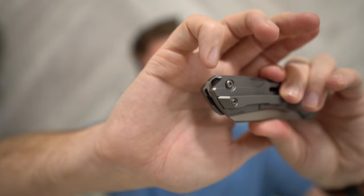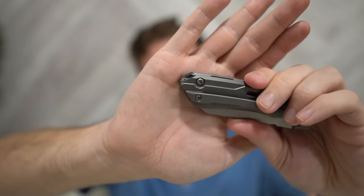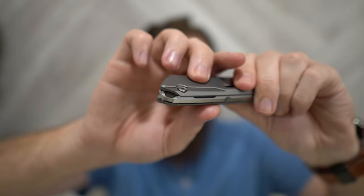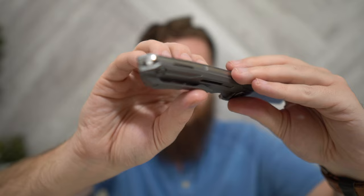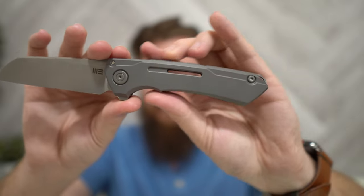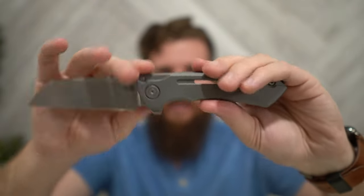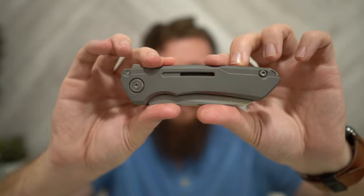I'm not into lanyards, but the way they've integrated the lanyard hole on the backspacer is really nice — it looks good and doesn't bother me at all, even though I don't use lanyards. These little milled-in sections are actually windows down into the knife — you can see into the knife. If I shined a light through here, you can see light coming through those gaps. There's also a window under the knife right here — it passes straight through. When the knife is closed, you can see the blade resting in there. Really cool machined little touches.